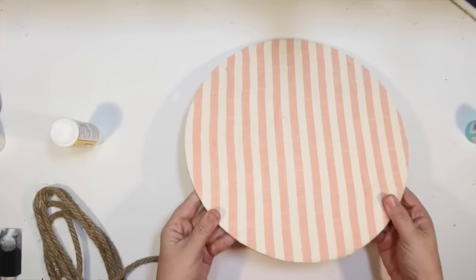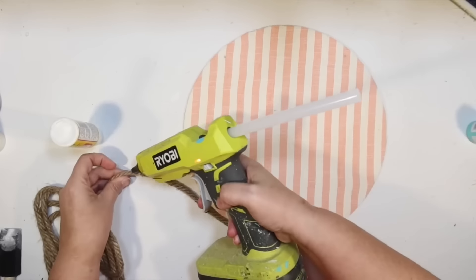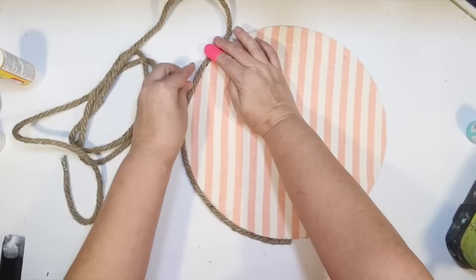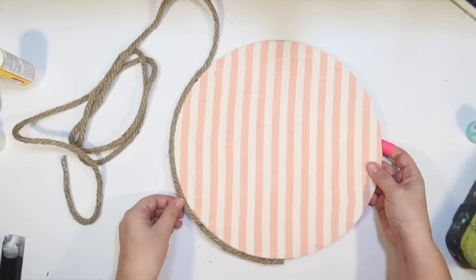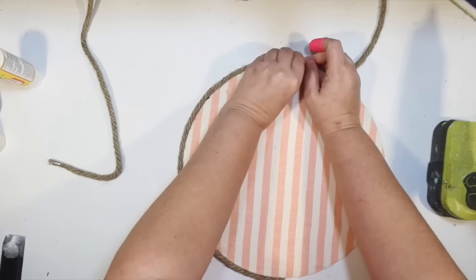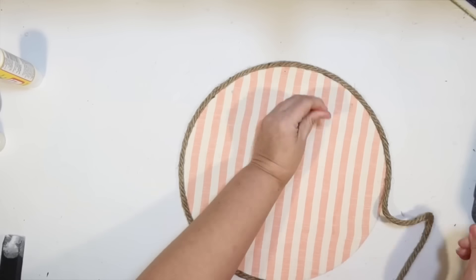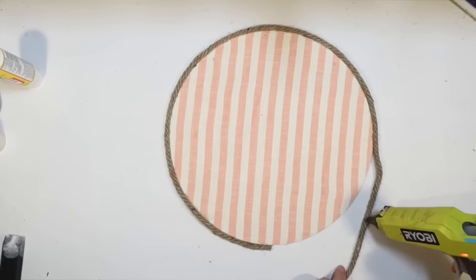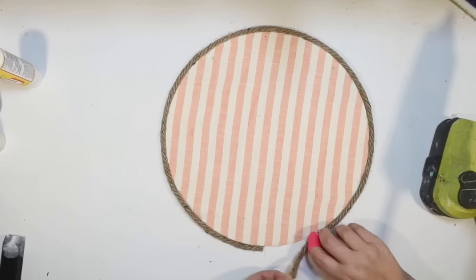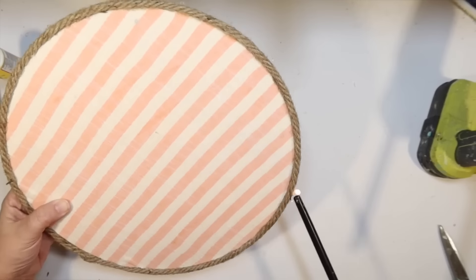I'm going to do this same rope border as well, using the same package of rope. I'm going to glue on a rope frame. For this sign we're doing contrasting colors — the other one had an aqua flower background with a salmon watering can, so this one has a salmon background and we're going to do a turquoise watering can, which goes with all my beachy decor. I got it all glued down, and I'm just going to go around and burn off the fuzzies.